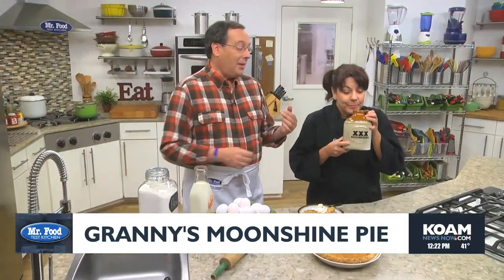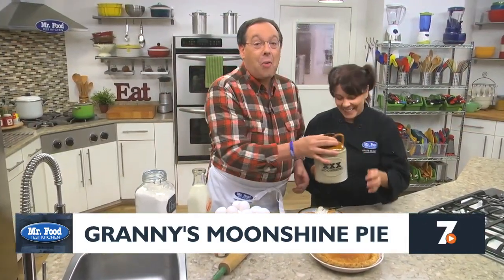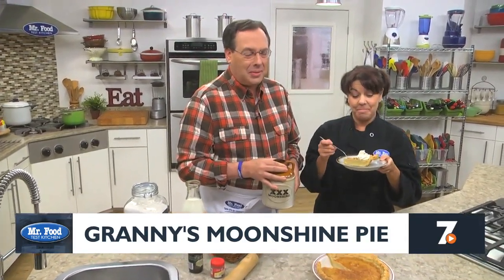I'm Howard with Kelly in the Mr. Food Test Kitchen where today we found Granny's favorite way for you to say, ooh, it's so good. We'll see you next time.